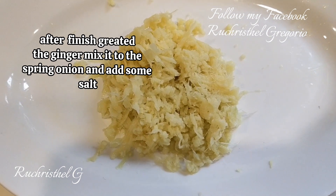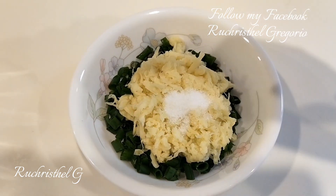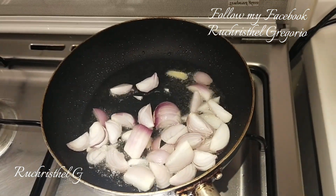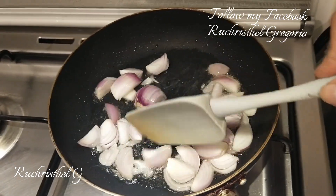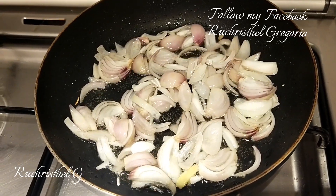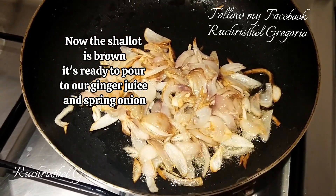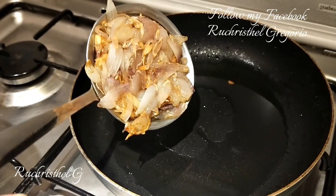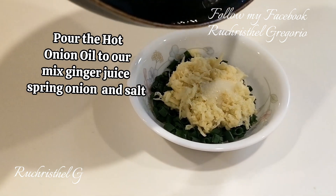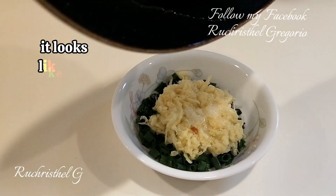After grating the ginger, mix it with the spring onion and add some salt. I fry the shallot until brown. Now the shallot is brown and ready — pour it over the ginger juice and spring onion mixture. Then pour the hot oil over the mixed ginger juice, spring onion and salt. It looks like this.